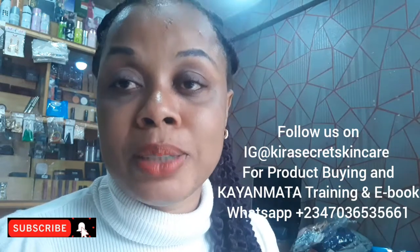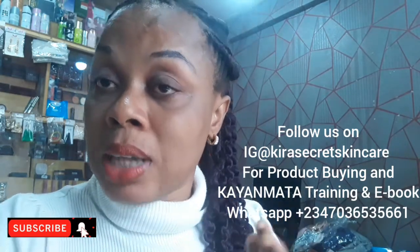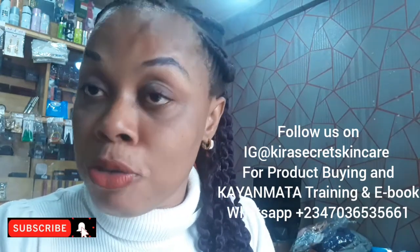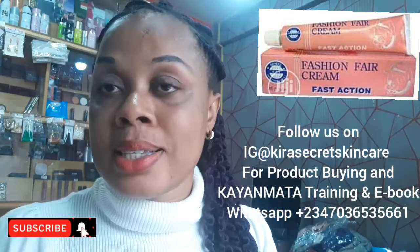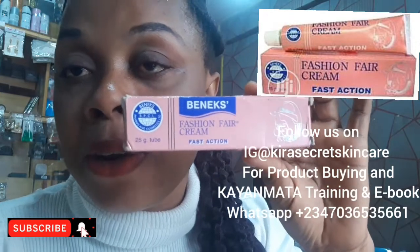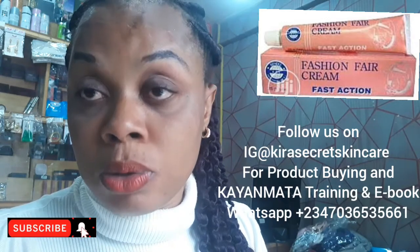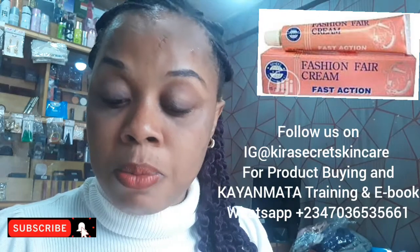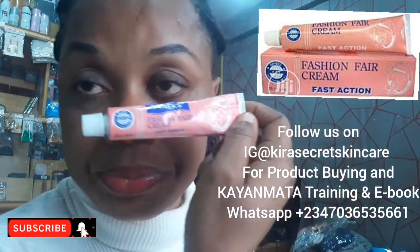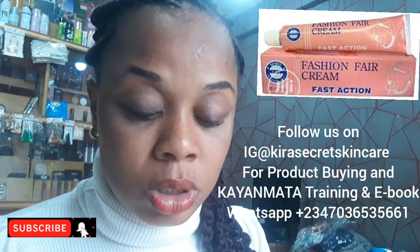It works for a lot of things, but it has its advantages and disadvantages. I will talk about the advantages of Fashion Fair cream. This Fashion Fair cream is so nice — this Benix Fashion Fair cream. They have the Fashion Fair cream and the Fashion Fair tube. This Fashion Fair tube cream is what I'm holding right now.